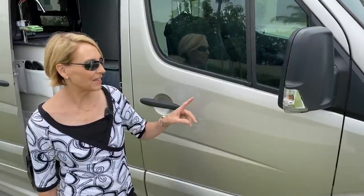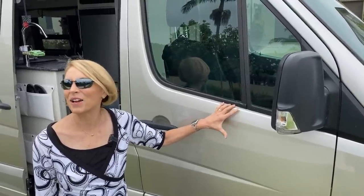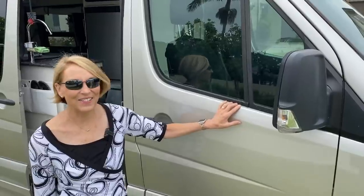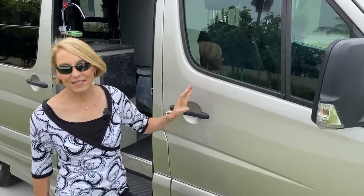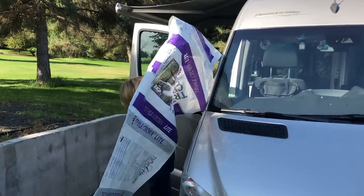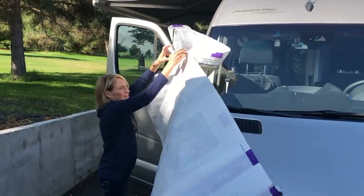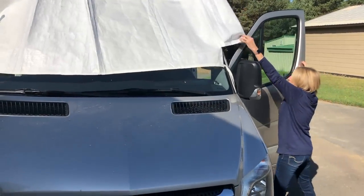The second window upgrade was buying skeeter beaters for mosquitoes. We haven't used them a lot, but we will occasionally when it's really warm out. I also made a cover for the windshield out of feed bags — and that's a project you can do for free if you can get some feed bags. I've now ordered fabric from Sailrite and I'm going to be making a new windshield side window covering, which will be a project for a future video.